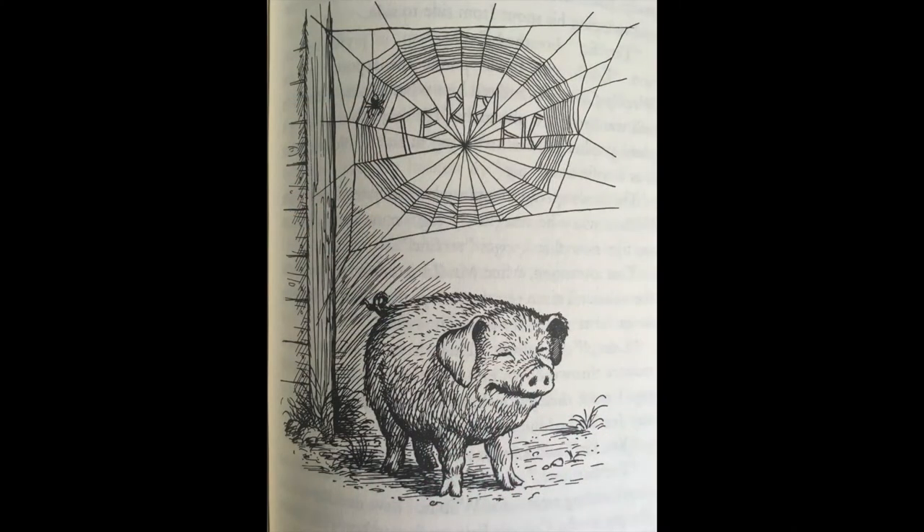And so, talking to herself, the spider worked at her difficult task. When it was completed, she felt hungry. She ate a small bug that she'd been saving. Then she slept. Next morning, Wilbur arose and stood beneath the web. He breathed the morning air into his lungs. Drops of dew, catching the sun, made the web stand out clearly. When Larvie arrived with breakfast, there was the handsome pig, and over him, woven neatly in block letters, was the word 'terrific.'